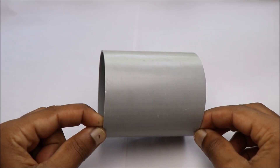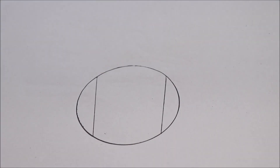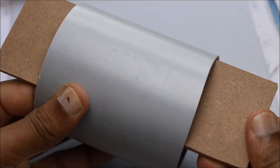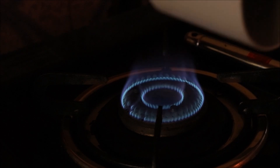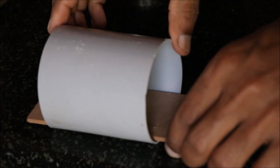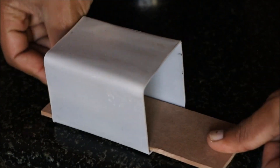I'll be using PVC pipe to make the casing for the battery. It is recommended to use a hot air blower to soften the PVC tube. Repeat the same steps for the other three sides as well.